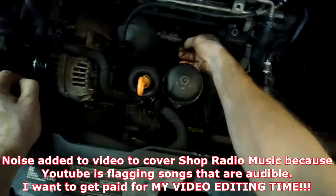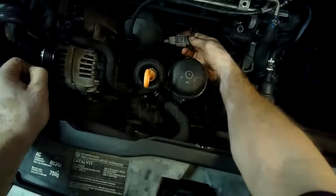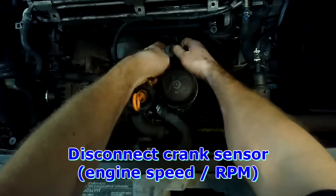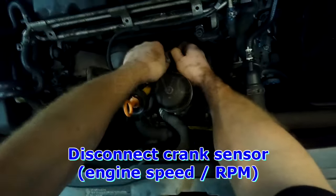The crankshaft position sensor connector is located right here. Pull it forward like this and disconnect it. The sensor itself is located right down there against the block.